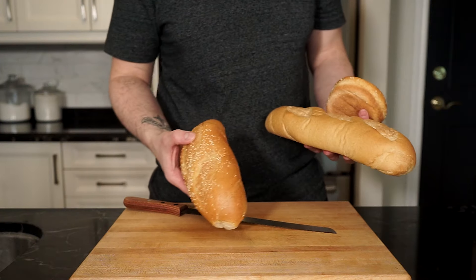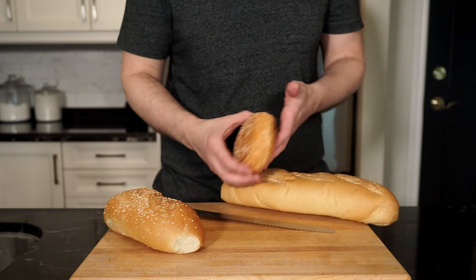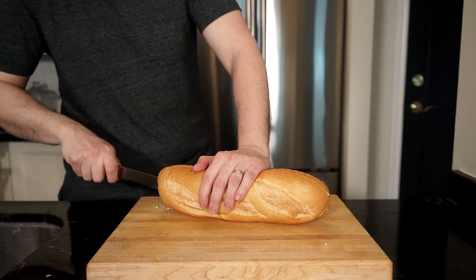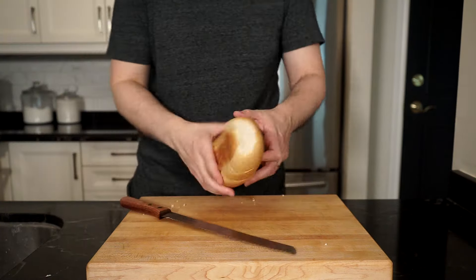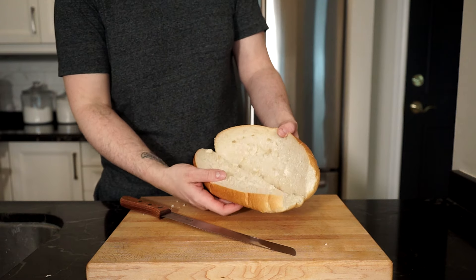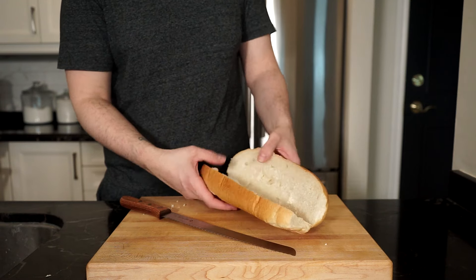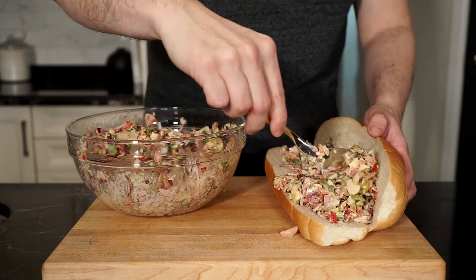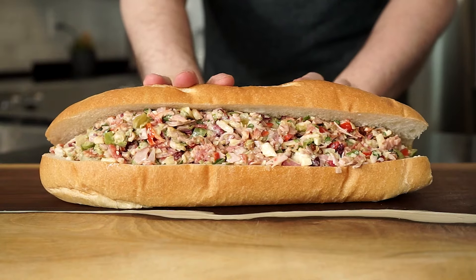For the bread, your choice — whatever you want — and if you want to toast it, be my guest. If using a long loaf like me, slice three quarters of the way through, leaving it still attached and open to help hold the mixture in. You can even hollow out the bread as well if you like. Fill that loaf up with as much mixture as you want and bring it to the table.